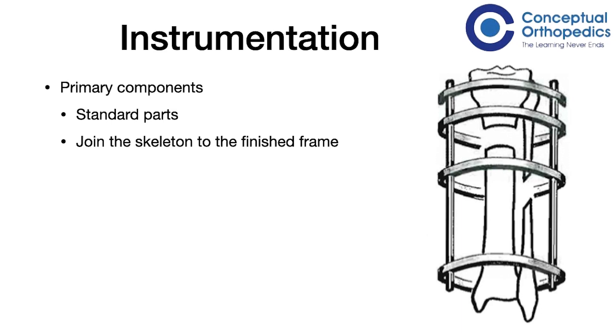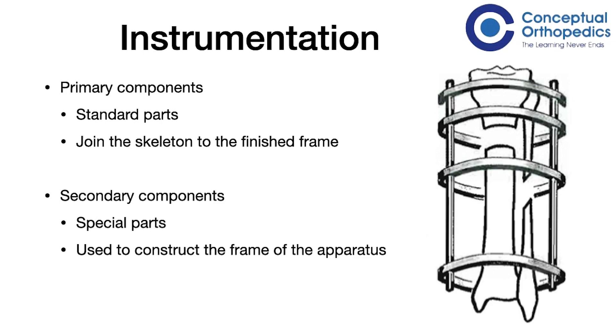This device can accommodate basically any type of loading possible to bones. The primary components are the standard components that join the skeleton to the finished frame — these are the rings, the wires, wire fixation bolts and buckles, and the pins (Schanz or orthofix pins) and pin clamps. The secondary components are necessary for the assembly of the frame. The primary components are important to put one particular ring onto the bone along with the clamps, whereas components that connect two different rings to each other are secondary components.